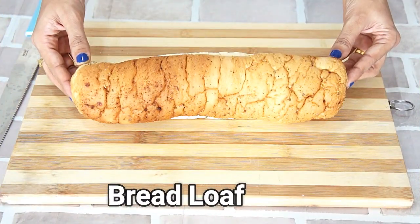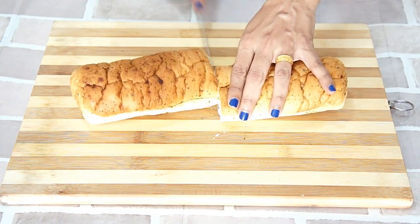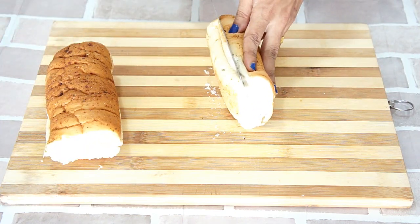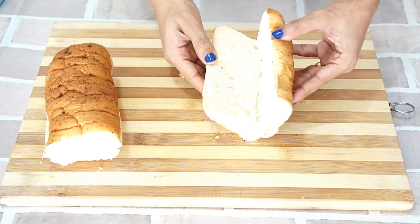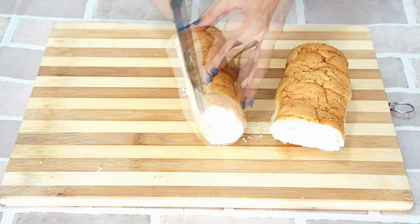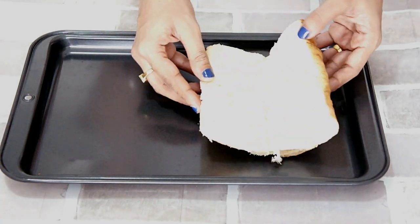I have taken a bread loaf. Let's cut this bread into half to make two six-inch sub-sandwiches. Now let's slit the bread from the center. Ensure you use a very sharp knife and don't cut the bread into two pieces.